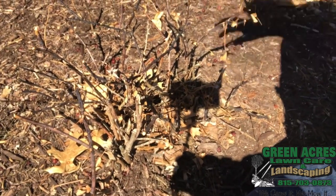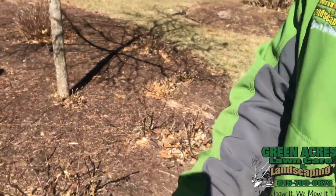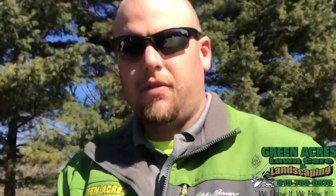That will promote a healthy rose bush. And that's the process of how you prep your rose bushes before spring.